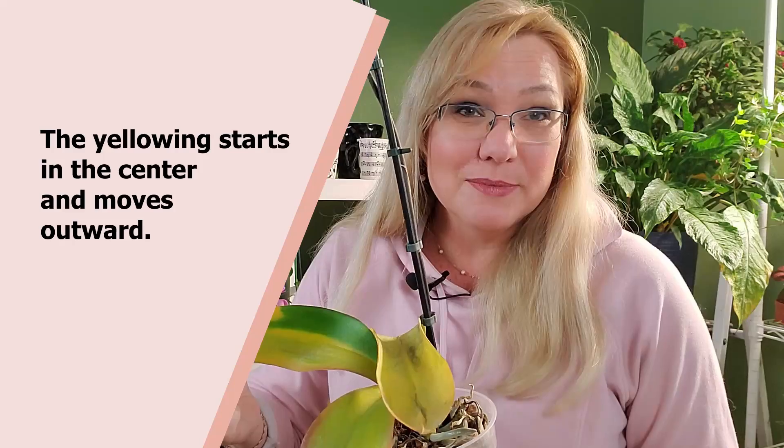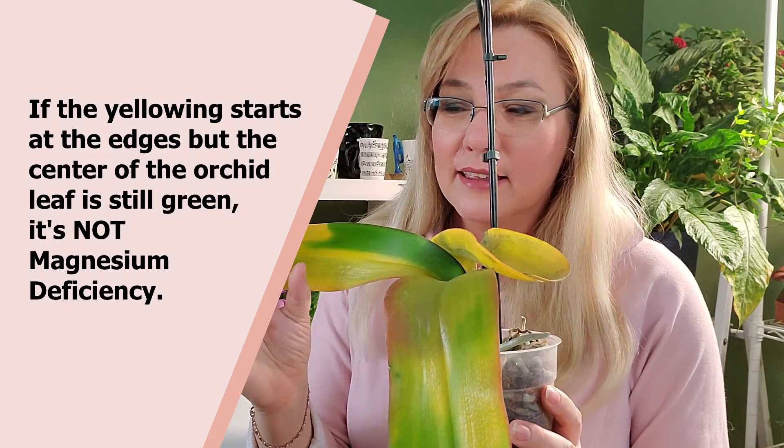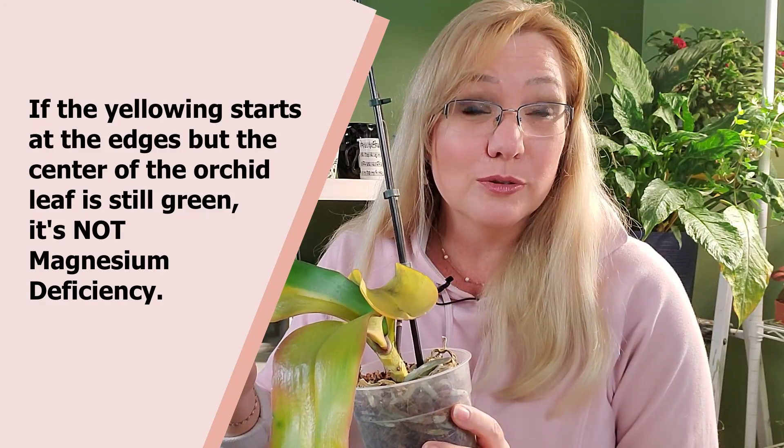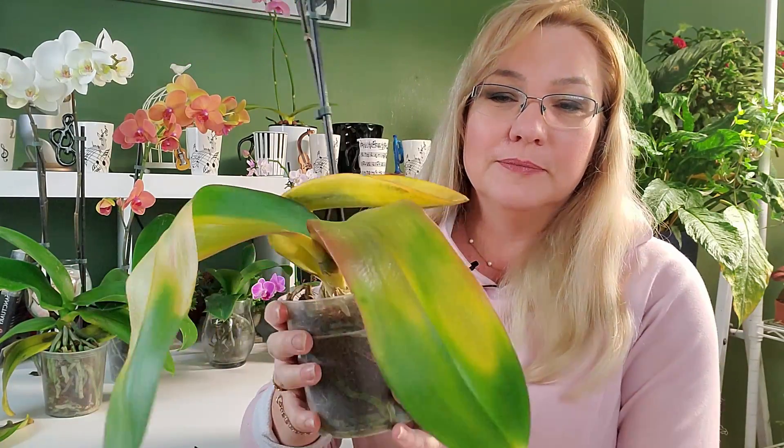Another identifying sign is that the yellowing will start in the center of the leaf while the outside edge remains green — the opposite of a halo effect. In a halo effect the yellow is on the outside and green in the middle; here it's yellow in the middle and green on the outer rim, because the plant is pulling magnesium from the center of the leaf outward. The edges are the final part of the leaf to die off.